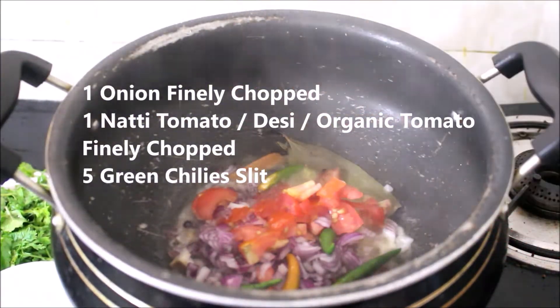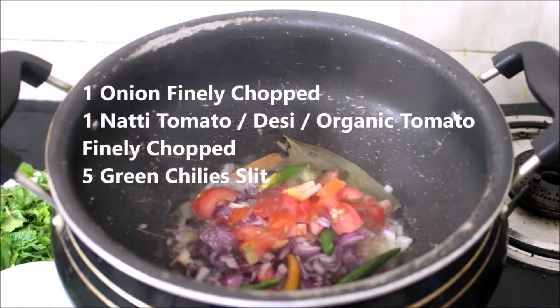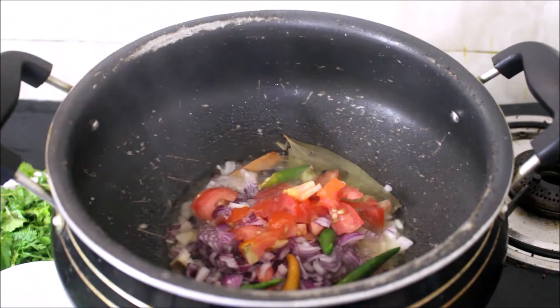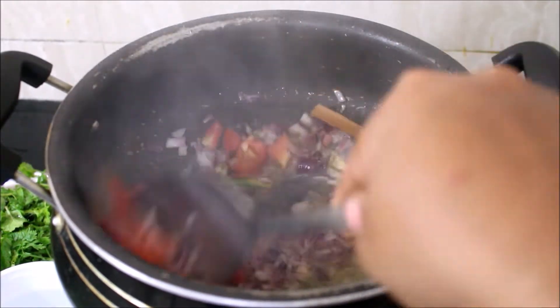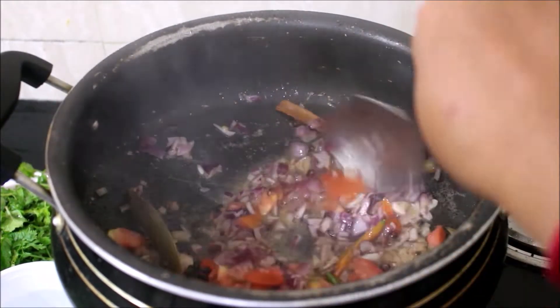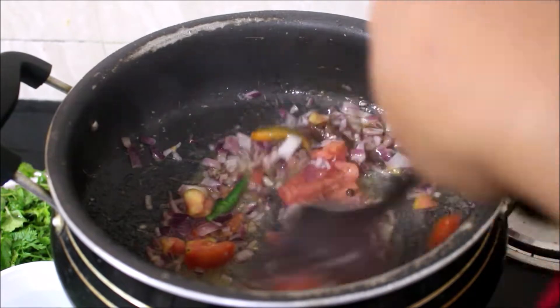Once the spices have spluttered, I've added finely chopped onion, tomato, and slit green chilies. We'll fry all the ingredients till the onion turns transparent and the tomato has softened a bit.